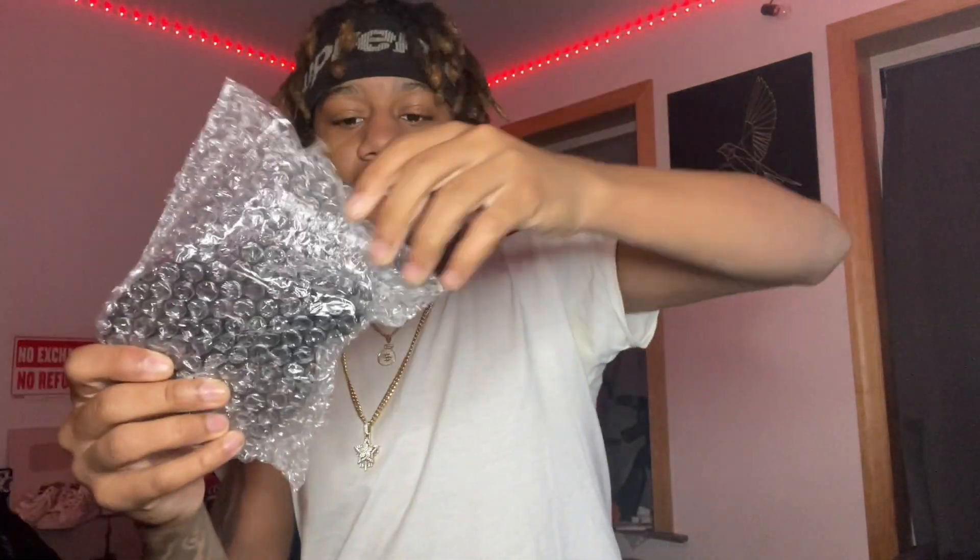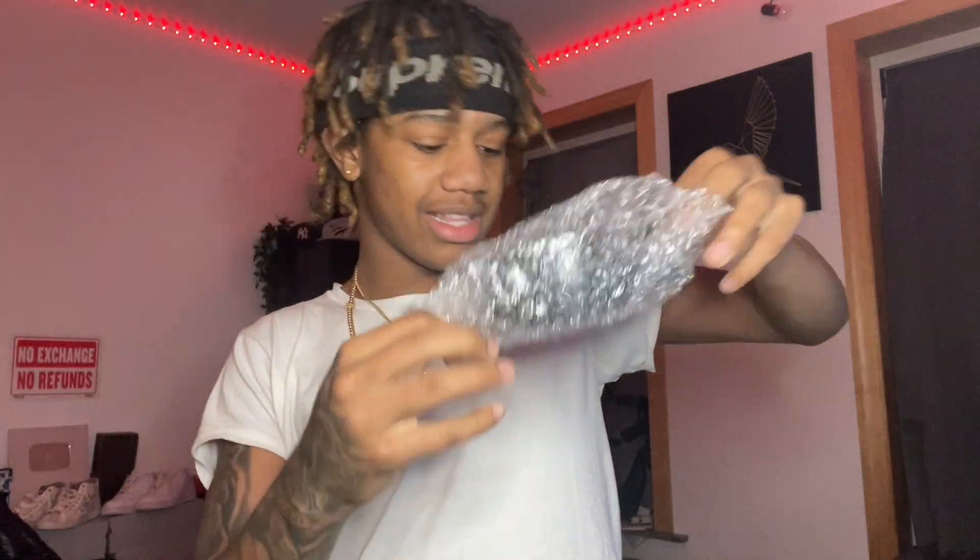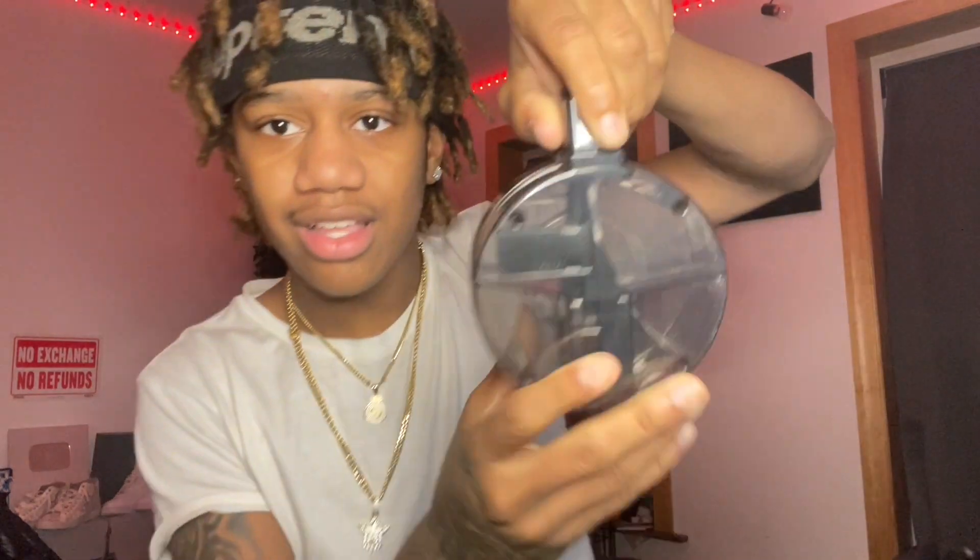We got the little drum mag right here. Yeah, I love it — got the little drum mag.